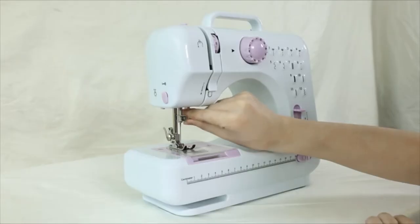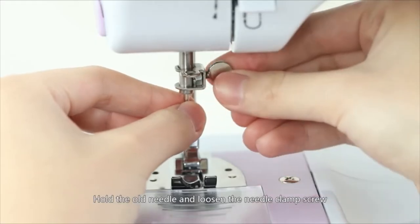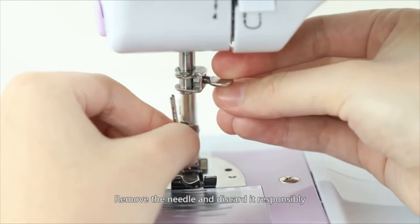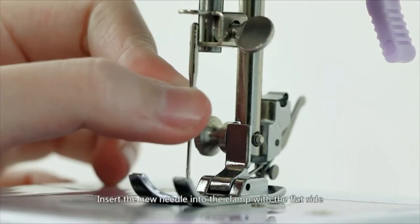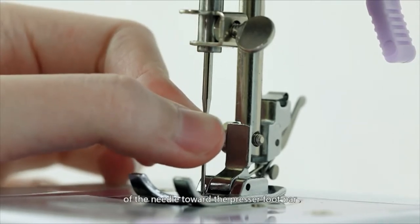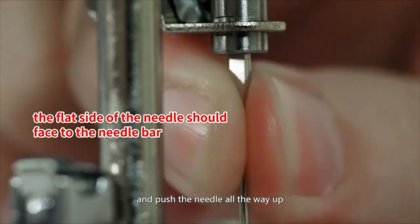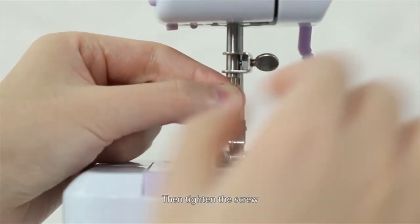Replacing the needle: Hold the old needle and loosen the needle clamp screw. Remove the needle and discard it responsibly. Insert the new needle into the clamp with the flat side of the needle toward the presser foot bar, and push the needle all the way up. Then tighten the screw.